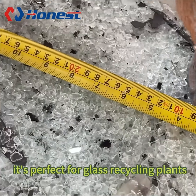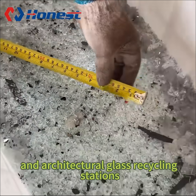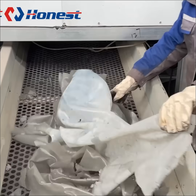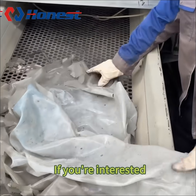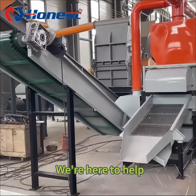It's perfect for glass recycling plants, renewable resource companies, and architectural glass recycling stations. If you're interested, don't hesitate to contact us for more info. We're here to help!